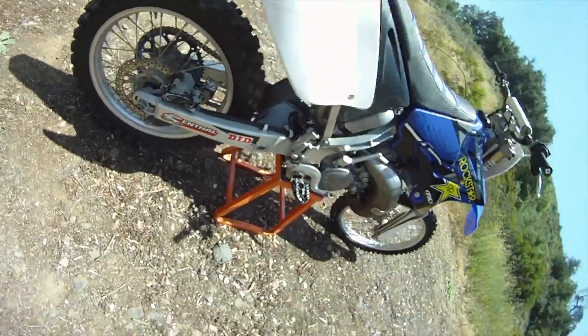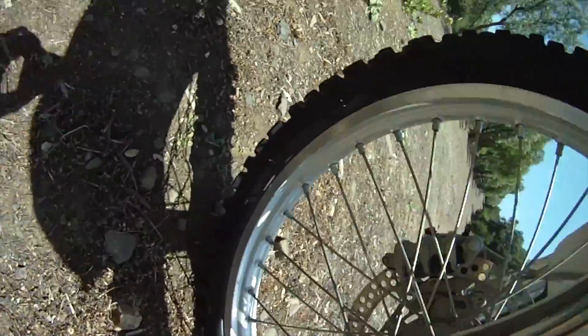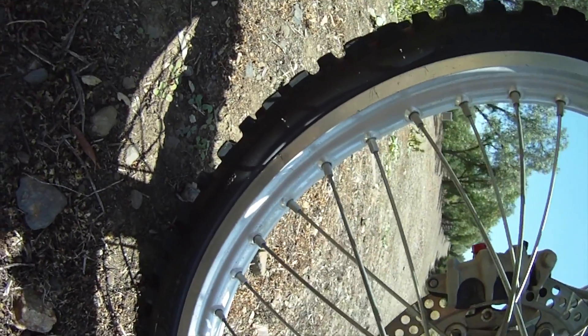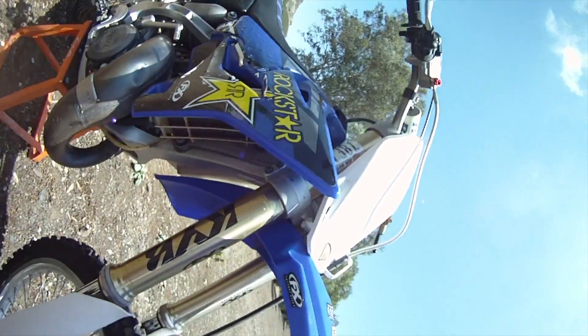This bike was definitely ridden but it's pretty clean. It does have a crack in the rim — big old crack, you can see right where they weld it, it's starting to crack. I think anything over 10 years old, they just start to crack regardless nowadays. It seems like every other bike has a crack in the rim regardless if it's been ridden hard or not.